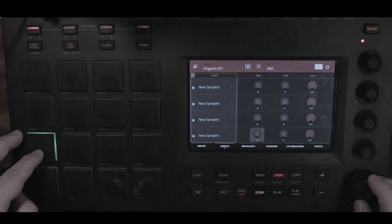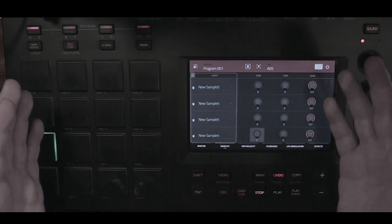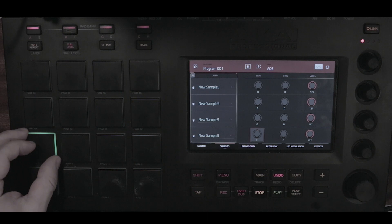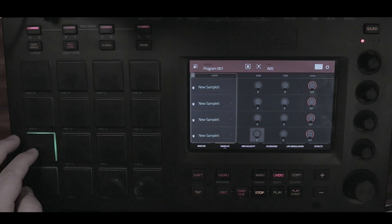The last layer here is pitched up by two semitones, which means instead of having the same sample on another pad, you're putting everything into one pad — with a hi-hat and two instances of the same sample but at different pitches.